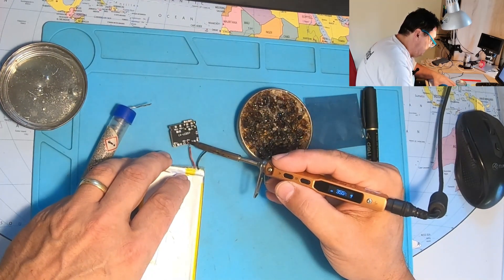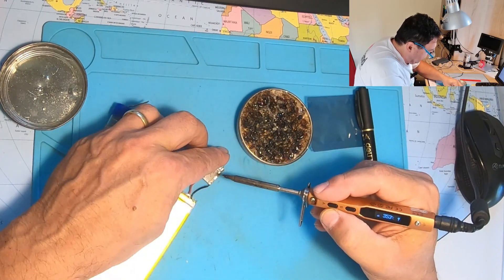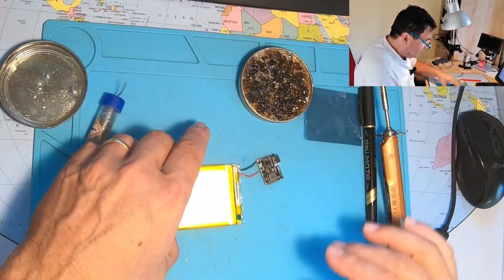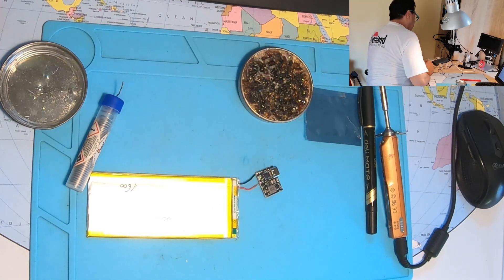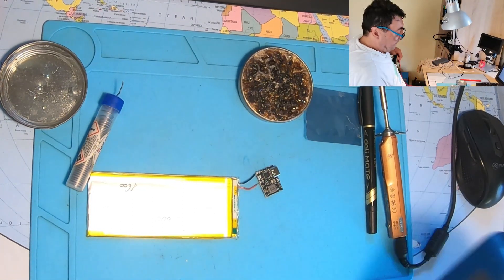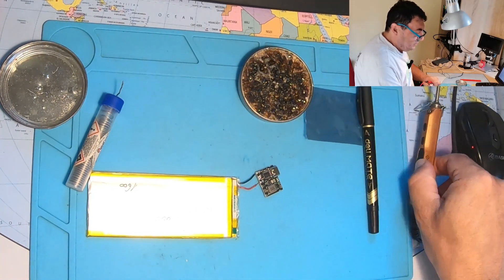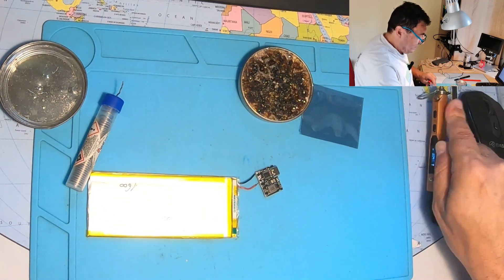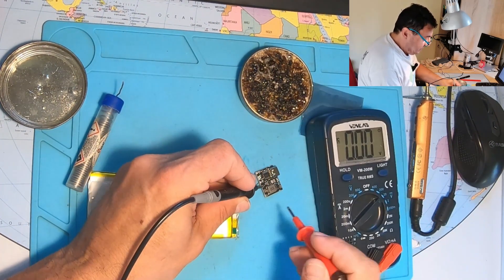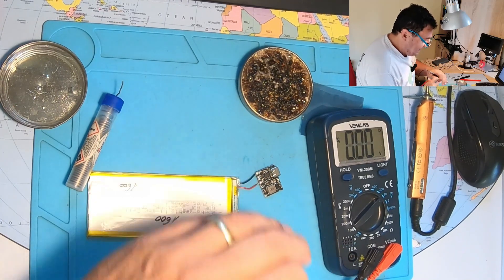Battery plus here and battery minus here - there we go. No LED, nothing to let us know the device is working, but that means low power consumption on standby. Let's see some voltages - that's the output: 5.55 volts. It's working!